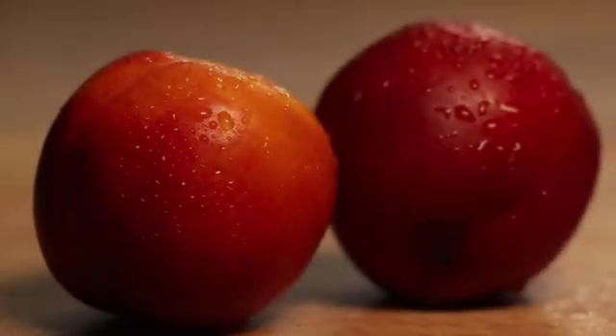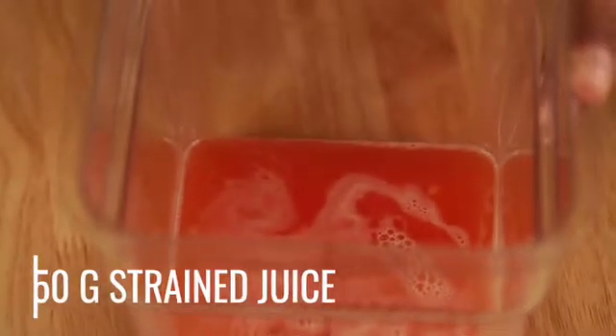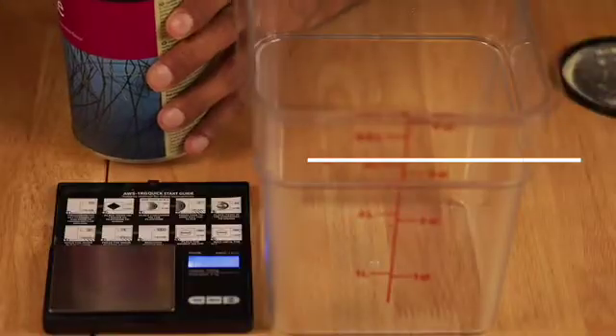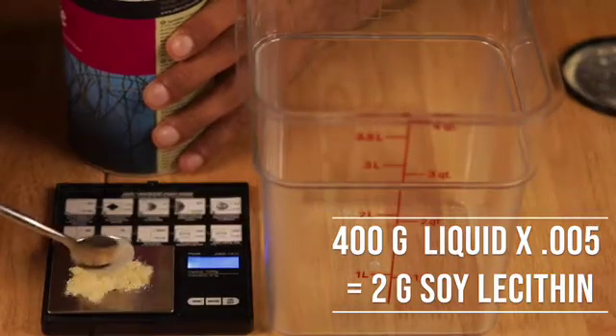I put together a juice mixture of nectarines and some plums with some Meyer lemons — about 250 grams of that juice. To that I added 50 grams of sugar and 100 grams of water. So we know we need to start with two grams of soy lecithin.